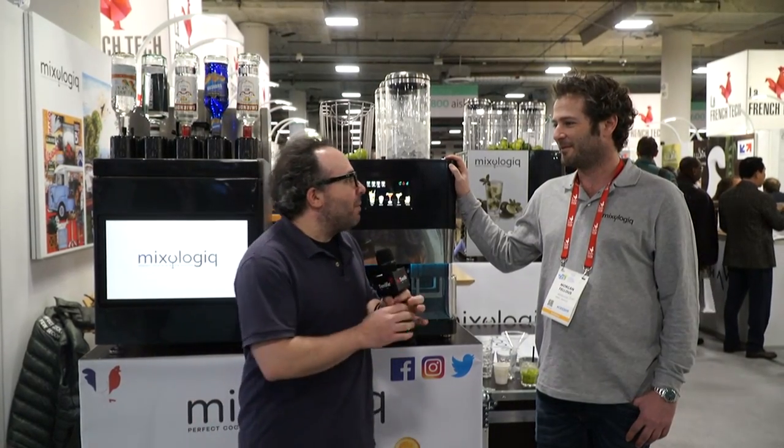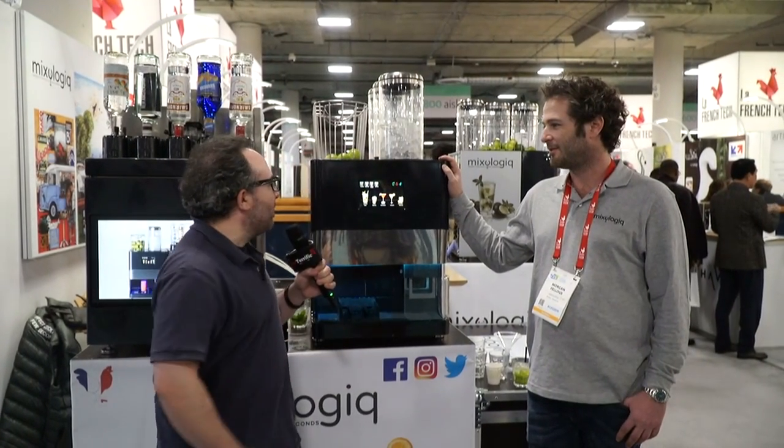Hey, this is Brian Stillman with Be Terrific. We're at CES 2019 and we are with a piece of technology that's near and dear to my heart. It is a machine that will mix drinks for you. It's called the Mixo Infinity and I'm here with Morgan who is going to tell us a little bit about this.